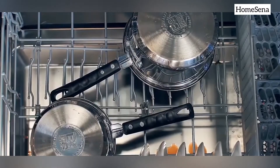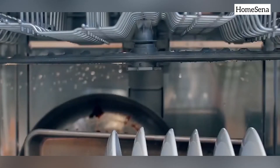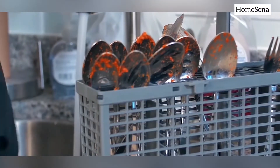You can put all types of Indian utensils in the dishwasher. This LG dishwasher doesn't have a 3rd rack or cutlery drawer for silverware. If you're looking for a dishwasher with a 3rd rack and cutlery drawer, you can consider the Bosch dishwasher — link in the description.